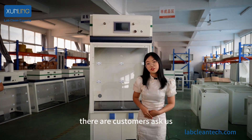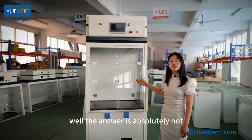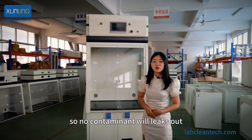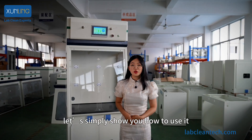Sometimes customers ask us whether the harmful chemicals inside will leak out. The answer is absolutely no, because our cabinet always maintains negative pressure, so nothing will leak out. Now let's show you how to use it.